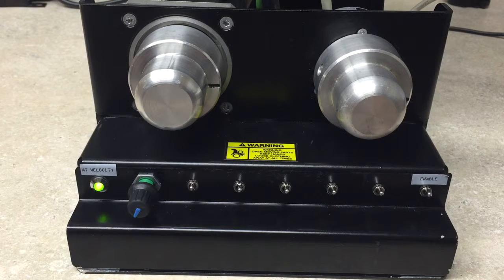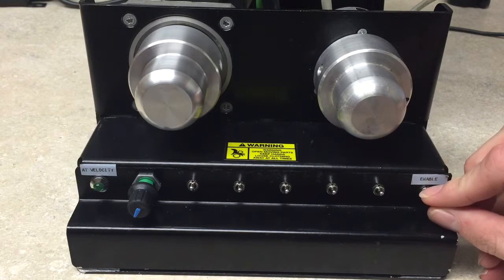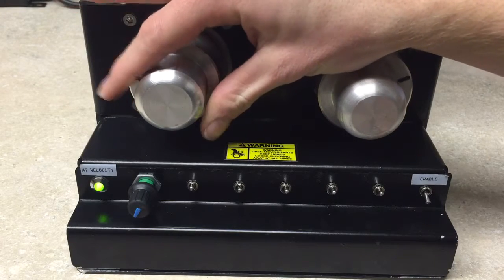Hello, today's demonstration will be with the Unidrive M700, utilizing the advanced motion controller within. We have made a simple program that upon power up and enable, the motor will rotate in the reverse direction until a torque percentage is met — homing to a hard stop.